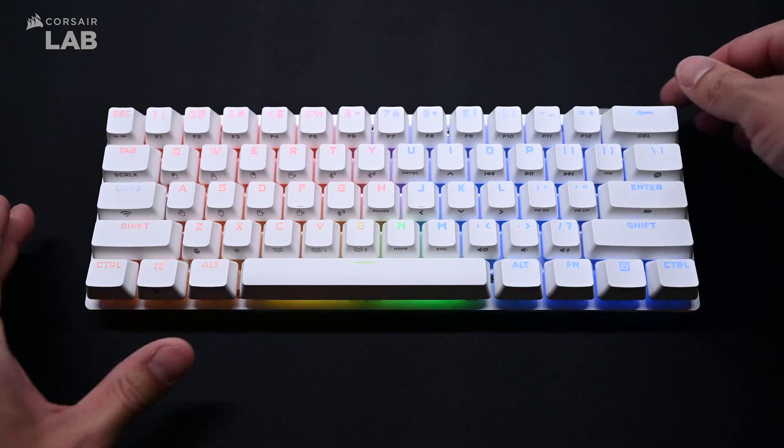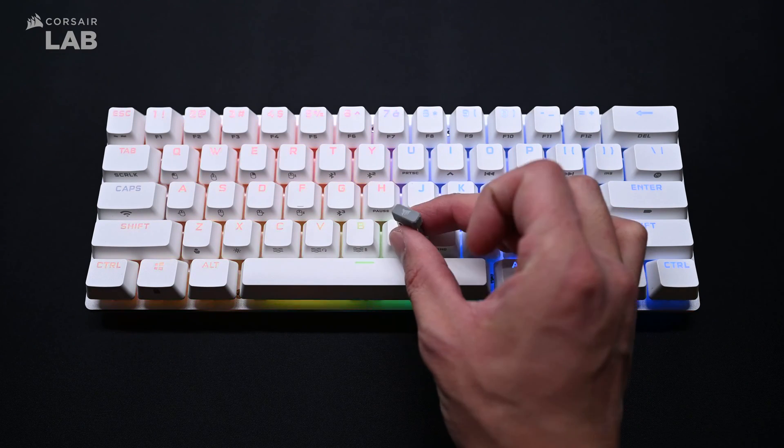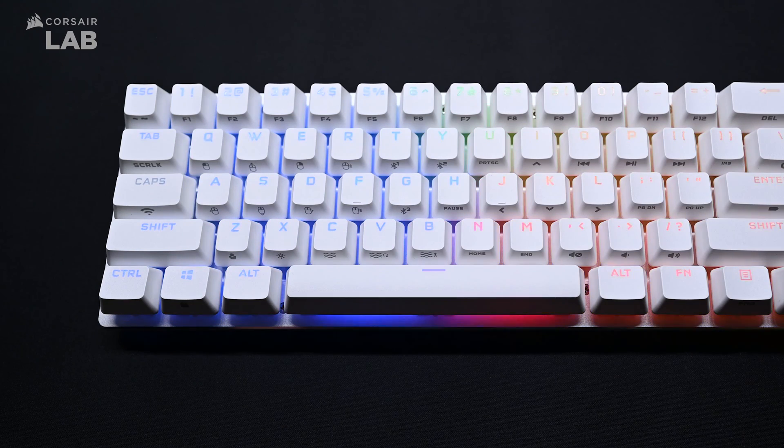To connect the keyboard over Corsair Slipstream Wireless, simply disconnect the USB-C cable and connect the included Slipstream receiver to an available port on your system. The Caps Lock key will light up to indicate the current wireless status once connected.